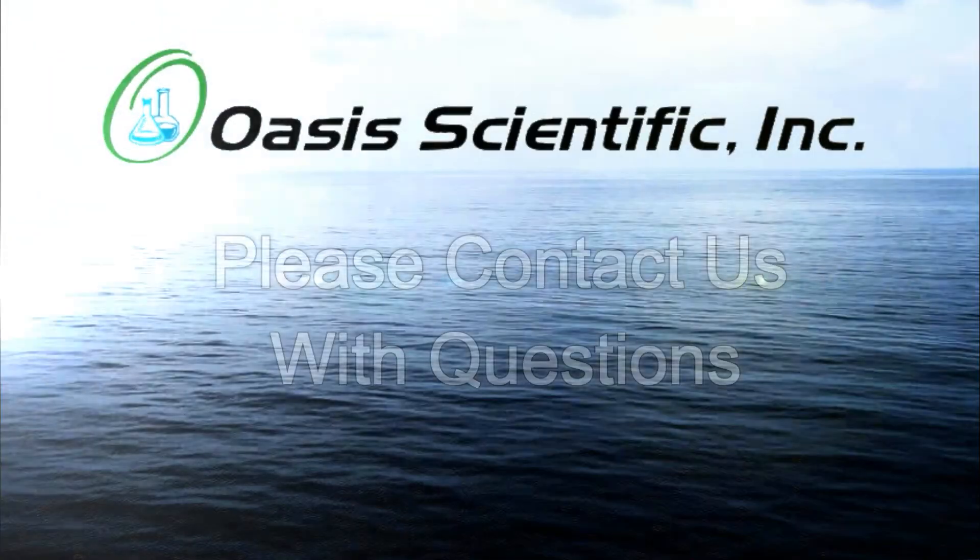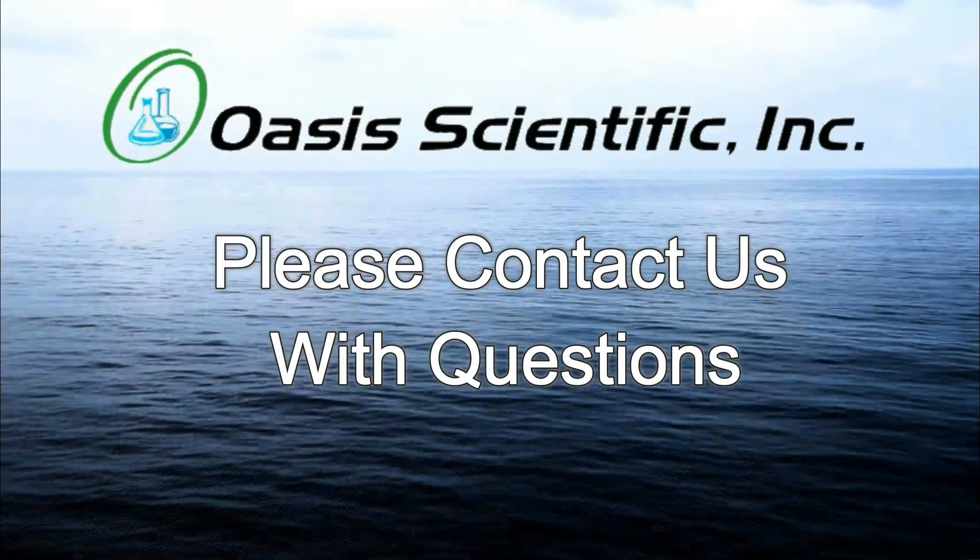For any questions about the Vividia VA-408 Ablescope, please contact Oasis Scientific.